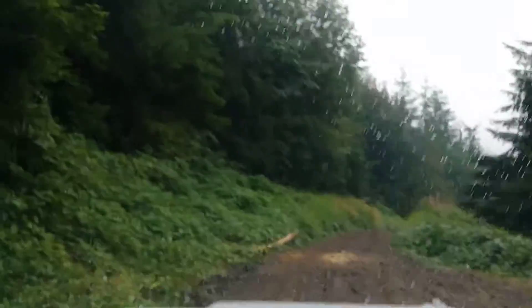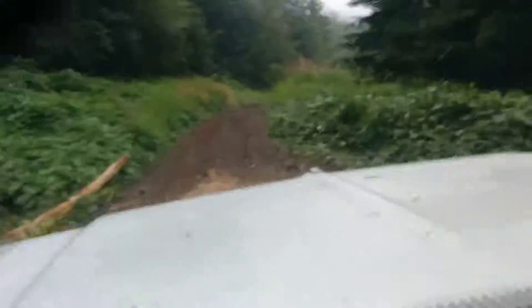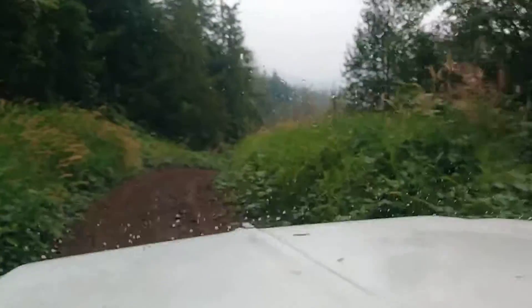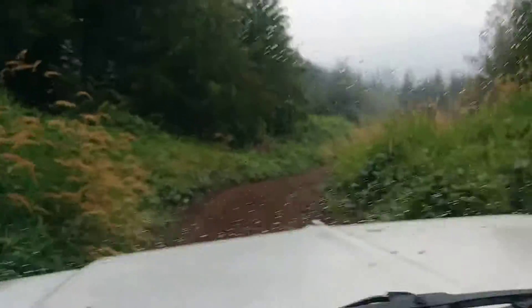Do we have the camera rolling the whole time? I almost wish I would have put a big scar or scrape or dent on this thing through that area to remember it by. Now we're back to civilized road almost here. Love the sound of that YN transfer case — old-school.